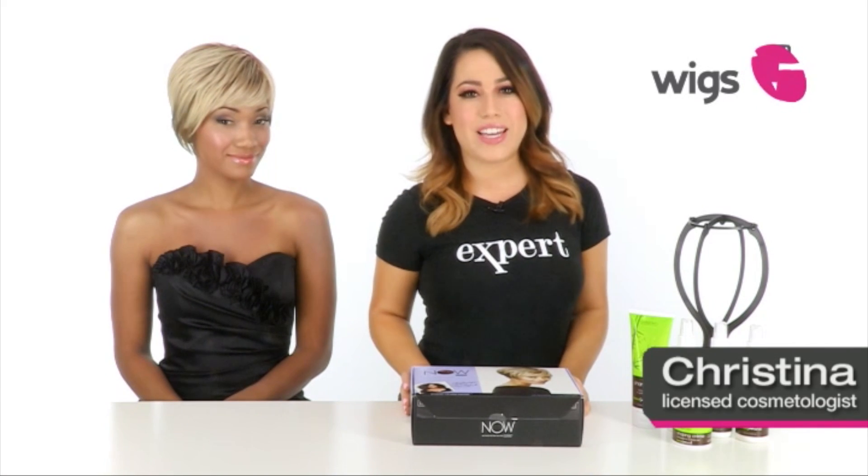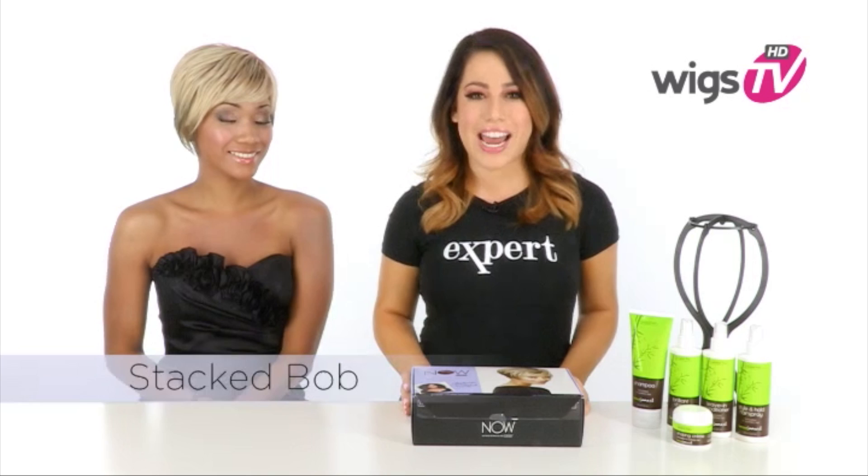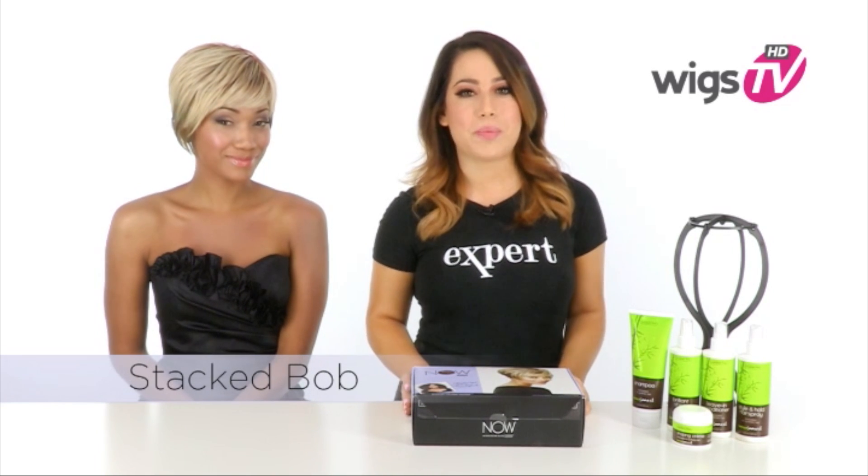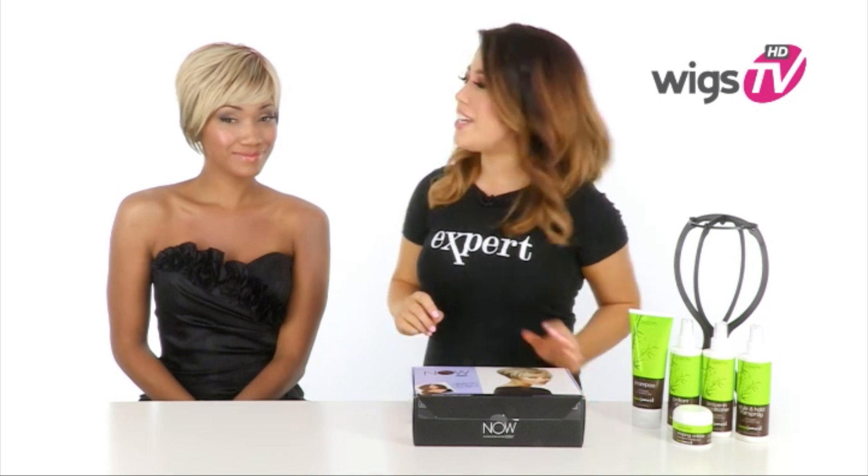Designed for trendy, stylish women, you're sure to turn heads in Stacked Bob. A part of the Now Collection by Lux Hair for Sherri Shepherd, the longer side bang and asymmetry really gives it a modern touch.